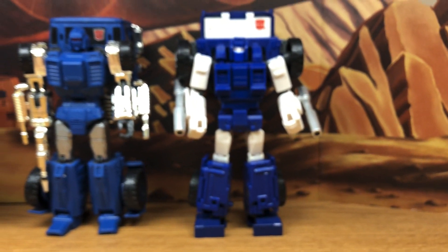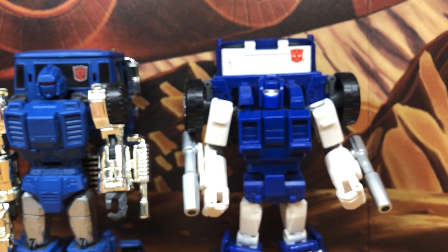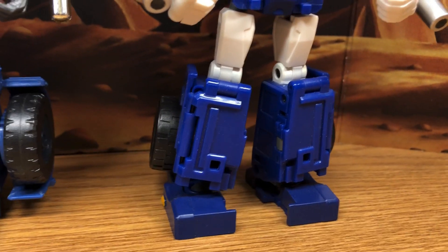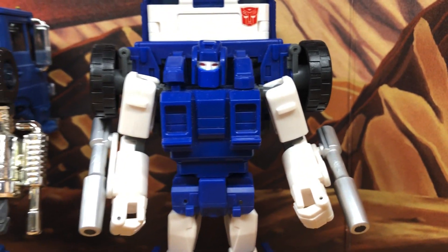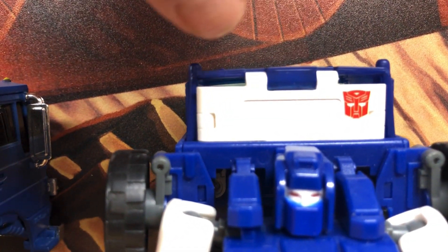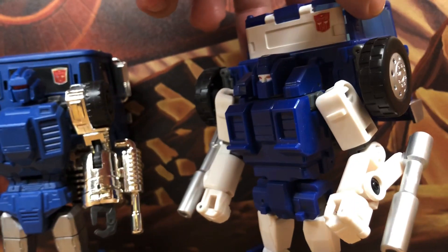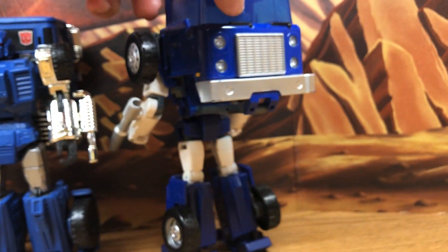Another third-party company made a better version of Pipes. This is by Bad Cube. You can see it's a little bit more cartoon accurate — it has those protruding chest pieces and even the details on the legs. They were focusing a bit more on looking like the cartoon. I just want to point out I don't really like the white bars on there; it should just be a straight blue line going across. But I can't really complain because he actually stands — this is a nice figure.